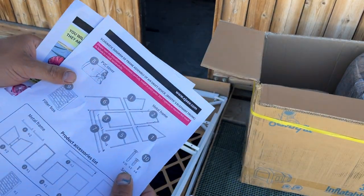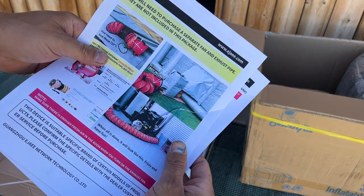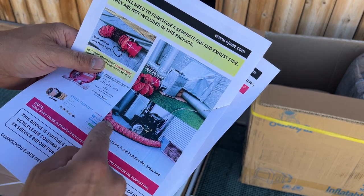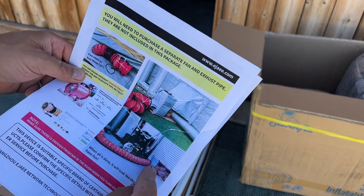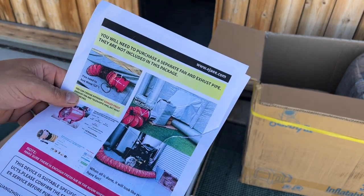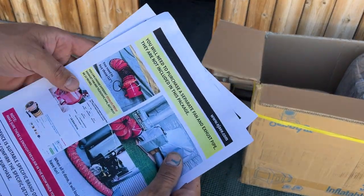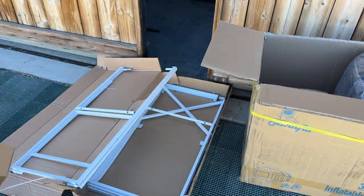This looks like it's the filter housing frame. One thing I did notice: if you plan on setting this up inside your shop, you're going to need this exhaust tube right here — it goes outside the garage door. We're setting this up outside so we don't necessarily need that right now, but I will be purchasing it because it does not come with this kit, so keep that in mind. This is what the filter looks like. Let's not waste any more time — we'll get this thing set up.